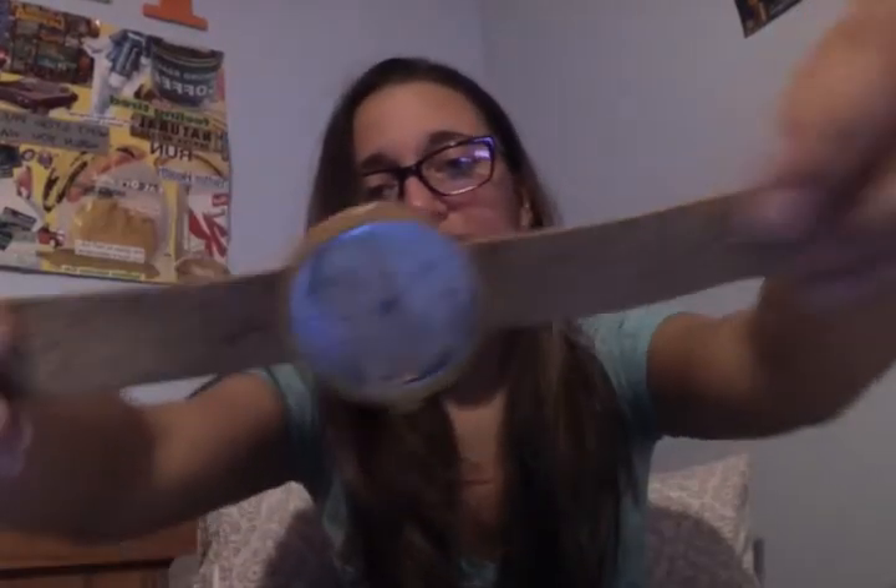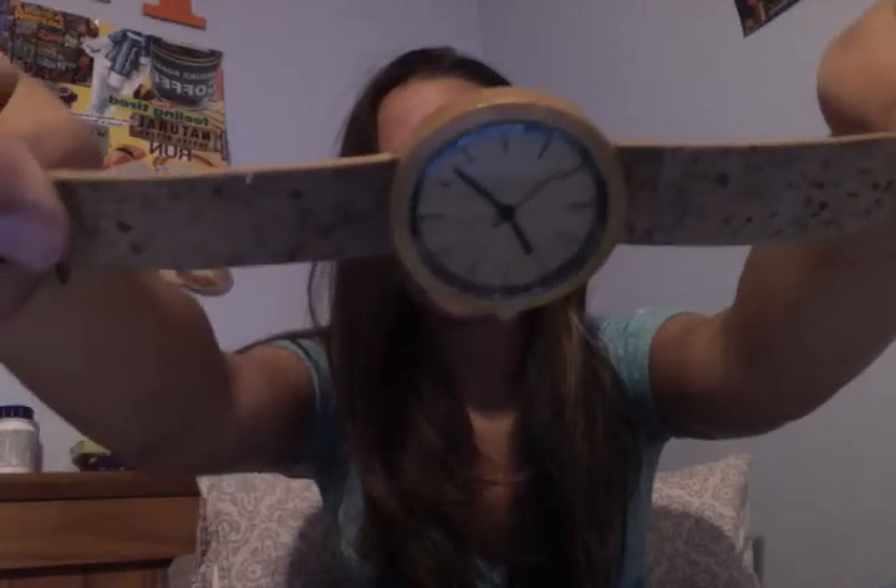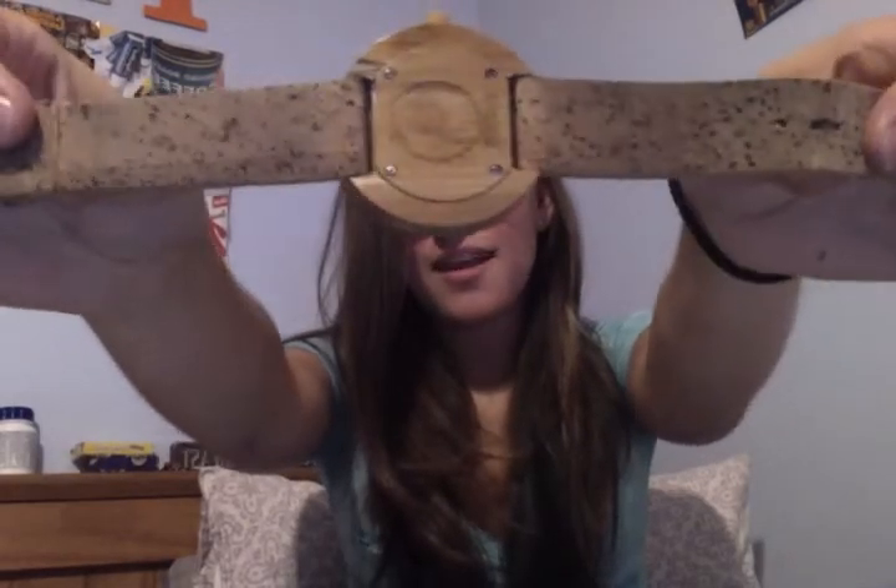Maybe a wallet or some shoes or a belt would be cool — I'm throwing some ideas out there. So again, this is my Panda watch and this concludes my Panda review.